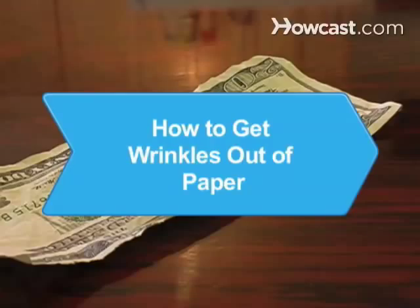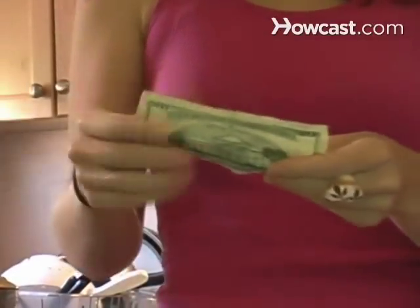How to Get Wrinkles Out of Paper. Wrinkles can put a crimp in your documents. Get your paper back in shape in no time with these tips.